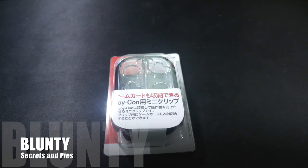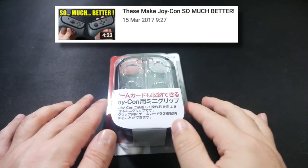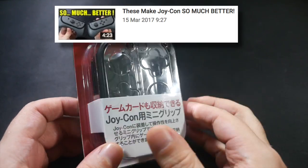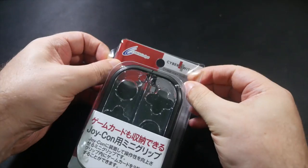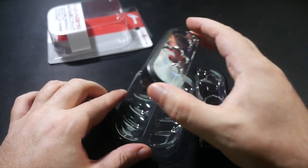Hello again, I am Blunty, and I have already found a fantastic grip option that makes two-player mode on the Nintendo Switch better. On my continuing voyage through Nintendo Switch accessories, today I'm looking at something I'm hoping will kick up single-player Joy-Con arrangements to the next comfort level. They're called the Joy-Con Mini-Grip, they're from CyberGadget.